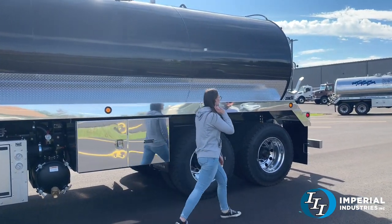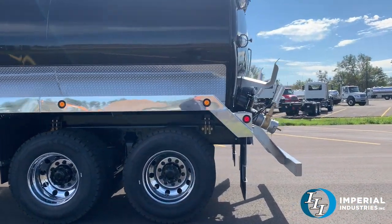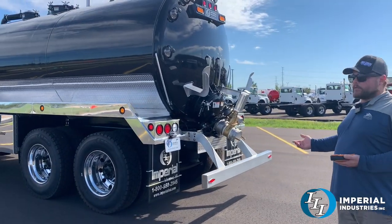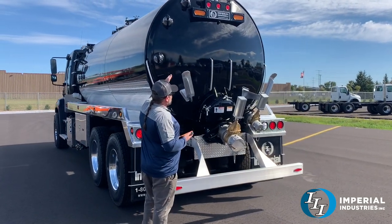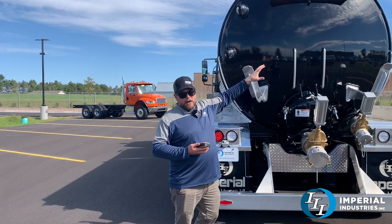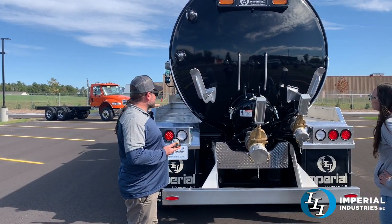Getting to the rear of the truck, this one is fitted up with a stainless steel bumper. Our standard is a carbon steel powder coated black, but you can upgrade to stainless steel if you want. We did some rub bars for the hoses to keep them off the paint job. The hose hooks we left unpainted — that way all the friction and movement from the hoses isn't tearing up the paint job. Everything's well protected.